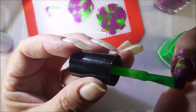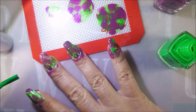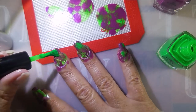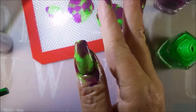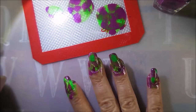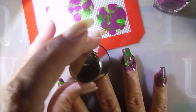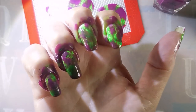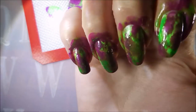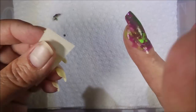I've decided there are a couple of spots that need some green, so I'm just taking the brush and dabbing some blobs in because you can do that. It doesn't have to 100% be all smooshed on with that stamper — it's your nails, you do what you want. I am using that stamper just to kind of smooth it out a little bit, and there we go, we got some smooshing done.